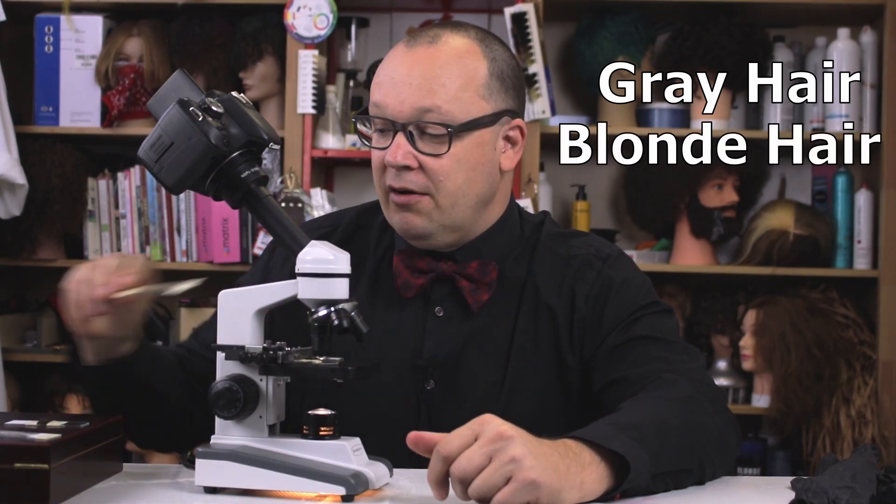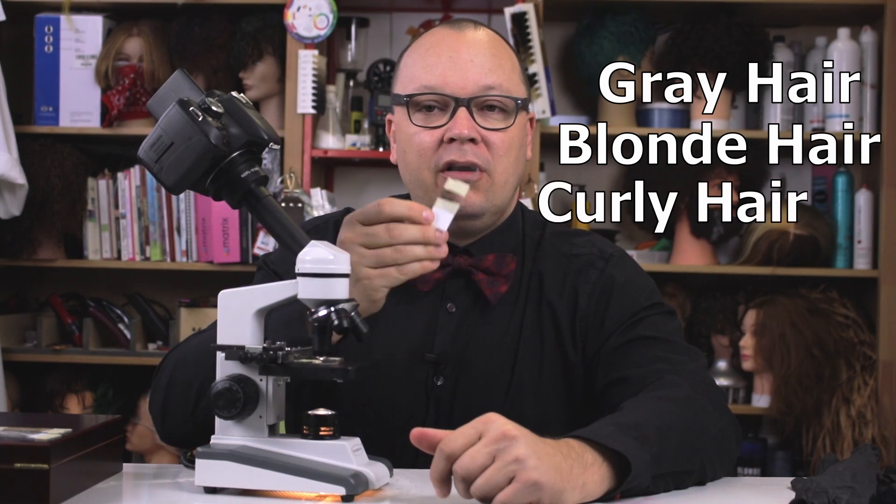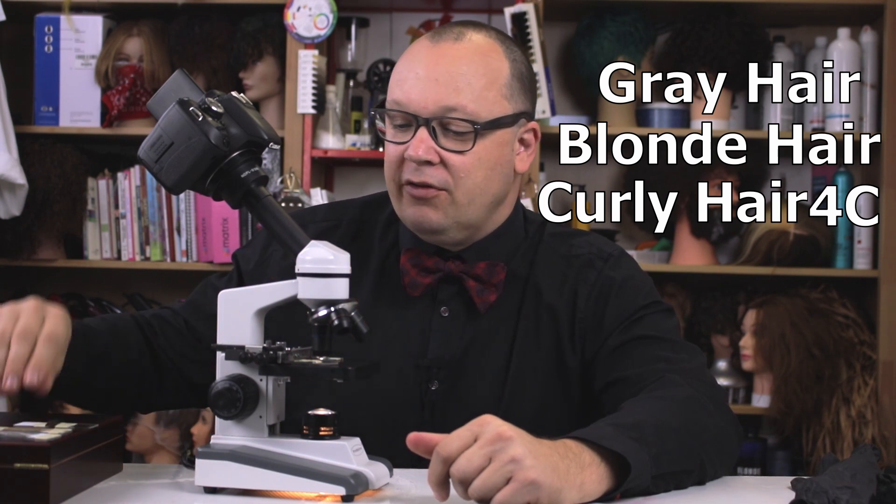A while back I did some hair under a microscope and asked for requests of what kind of hair other people would like to see. I have a couple of those requests today. We're going to see some different textures, some different colors. I have four types of hair: some natural gray hair, some naturally blonde hair, some highly textured — what could be called 4B or 4C hair, very tight curls — and some chemically relaxed hair.